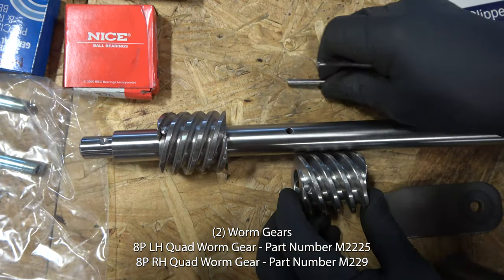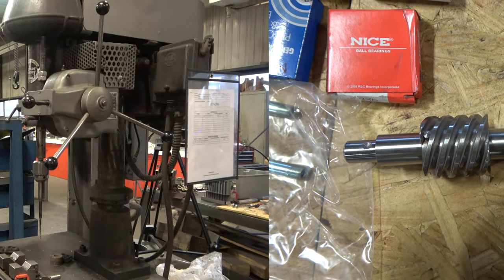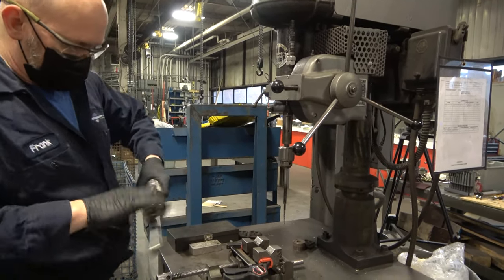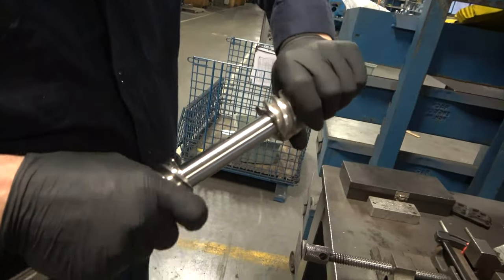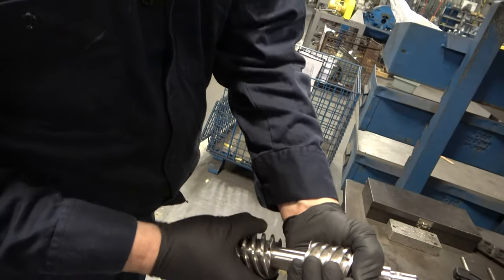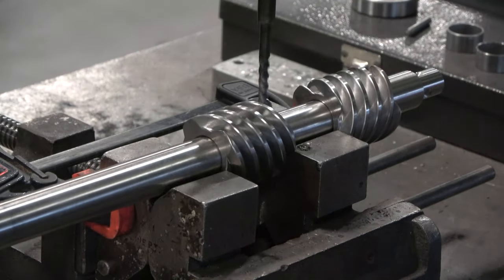There's a number three taper pin that must be inserted through the worm gear and through the shaft. When the part is received, these parts are pre-drilled. However, you need to use a number three tapered reamer to make sure that the drift pin will go down through the gear and the shaft and be flush on the valley between the gears. We use a drill press to accomplish this.